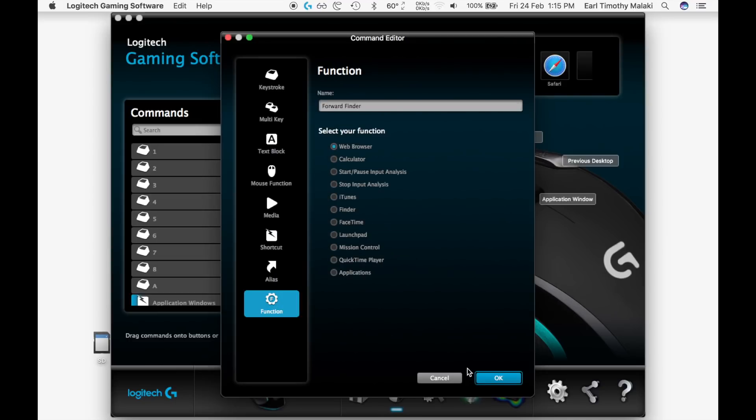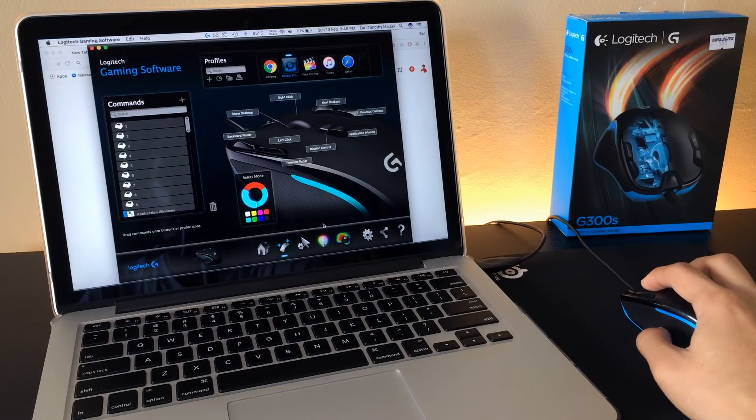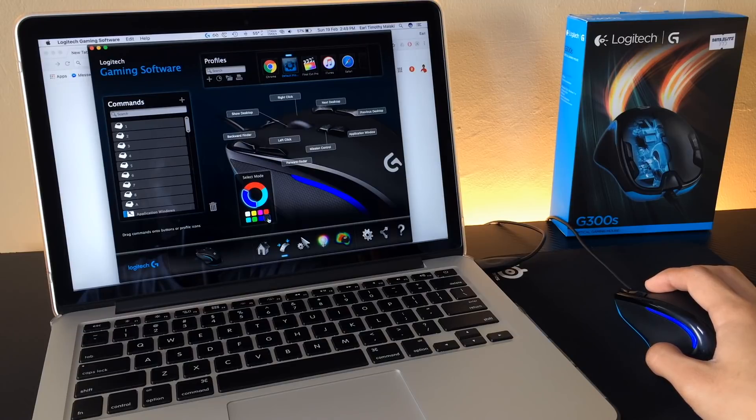For the precision folks out there, the G300S is capable of handling DPIs from 200 to 2,500 with report rates of 125, 250, 500, and 1,000 reports per second. As for the colors, the two LED strips can display eight shades of color: white, yellow, pink, red, light blue, green, blue, and black.